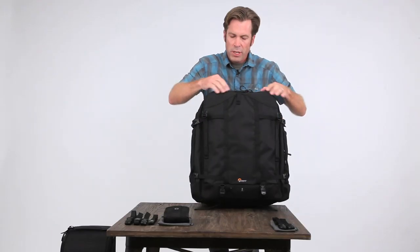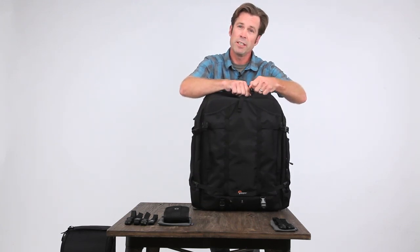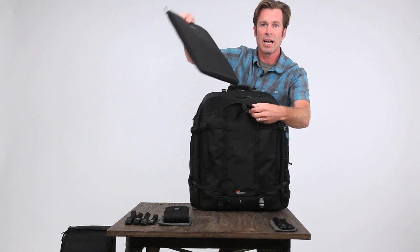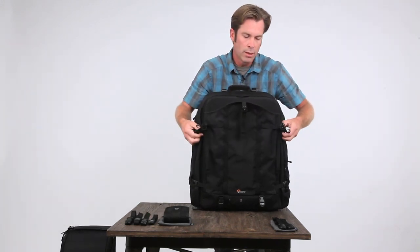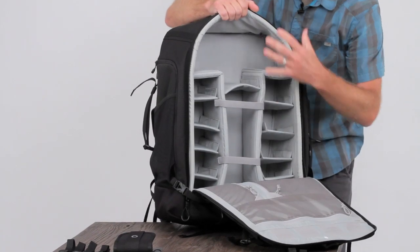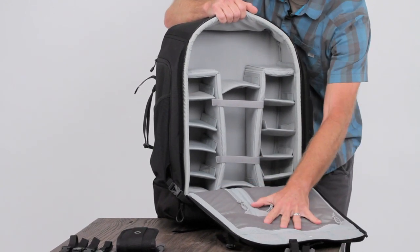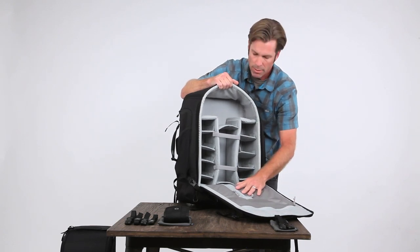We've got beefy number 10 zippers with nice U-shaped zipper pulls that are easy to grab, especially with gloves. The first thing I can get in here is my laptop — we include a 15-inch laptop sleeve, wide open, and I get to the inside. You can fit a 600 millimeter lens with body attached. You've got organization — three separate stowable pockets up front and room for four extra spare memory cards.